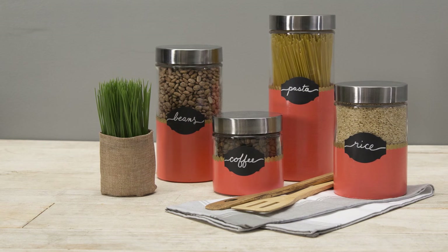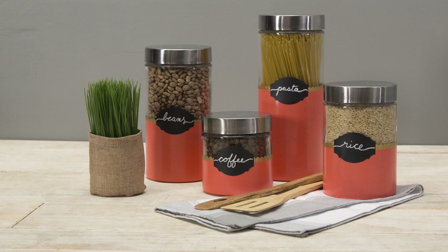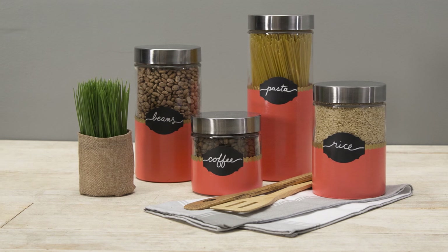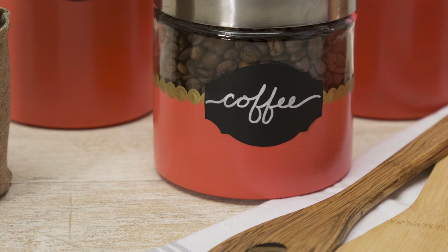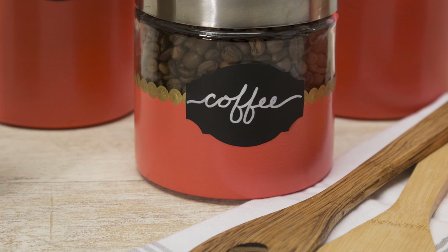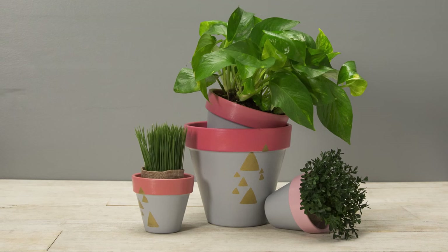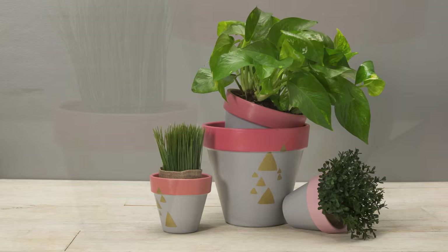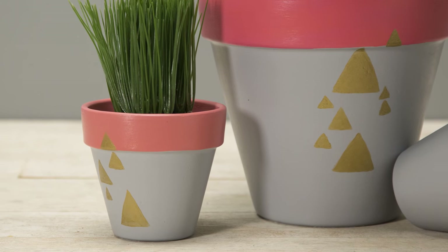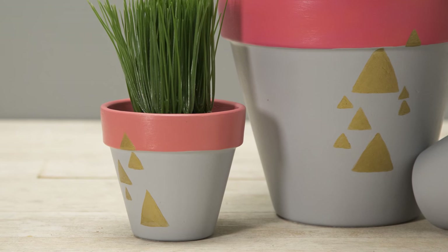Enamel acrylic paint is going to be your go-to medium for glass and ceramic projects. You'll only need one or two coats for really opaque coverage, and it has this polished, high-gloss finish that's just fantastic. You can use it on outdoor projects too, since it's so durable, or try outdoor-specific paint found right next to the enamel acrylic paint in our crafts department.